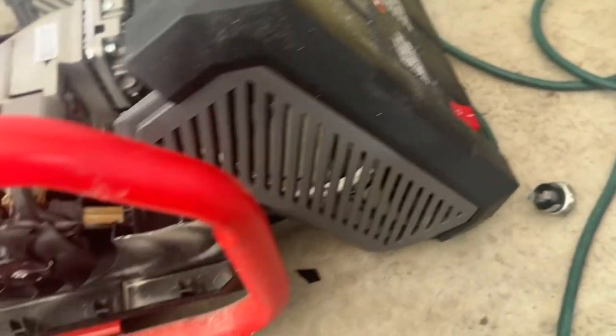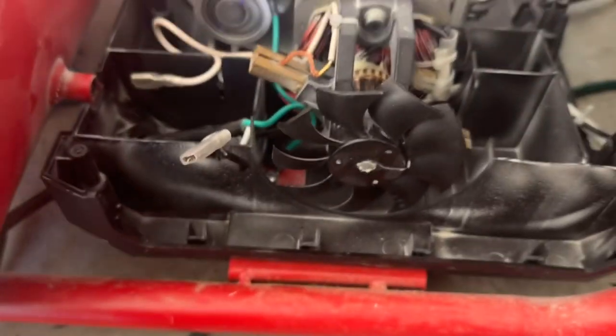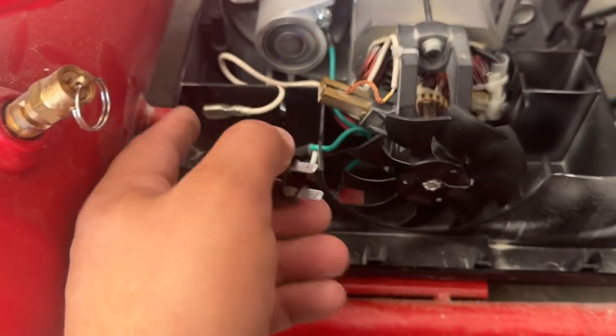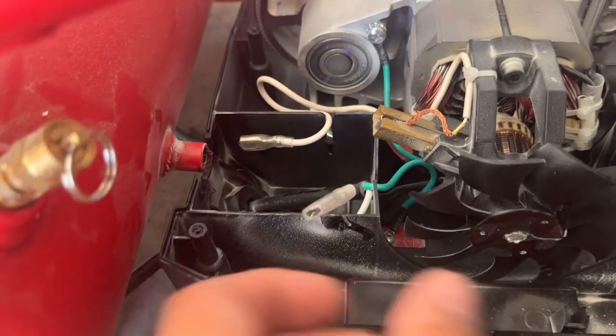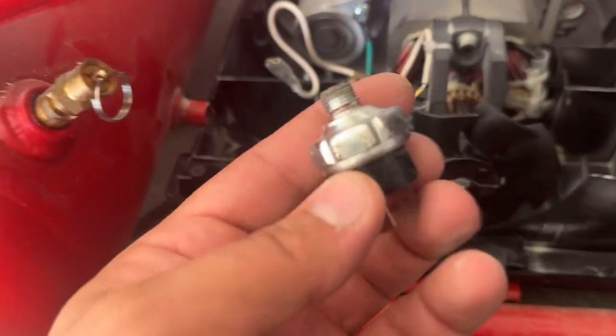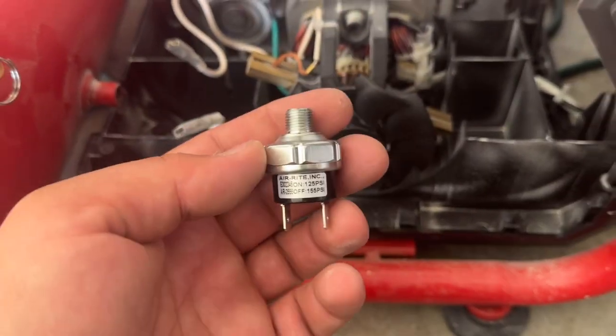Remove those six screws, and make sure the compressor is not plugged in because it's gonna cut your fingers. Now you're gonna see this thing — this is a pressure switch, it's right here in the back, and it's connected with these two cables. Basically you disconnect these two cables and remove it.